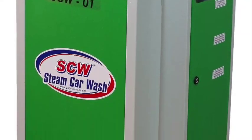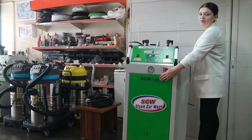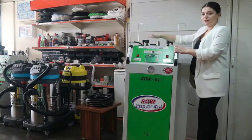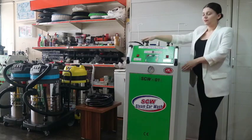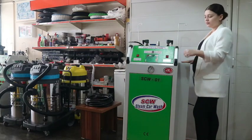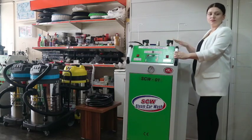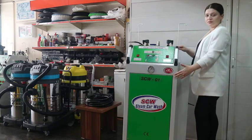The SCW01 steam car cleaning machine has four hoses: two internal cleaning hoses with 7.5 bar and two outer cleaning hoses with 15 bar pressure. We can use all hoses at the same time. The water tank capacity is 33 liters, made of chrome steel with a thickness of 10 millimeters.